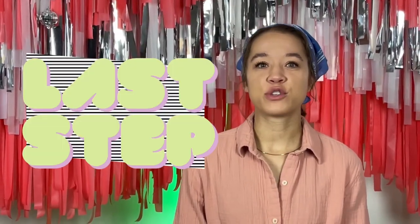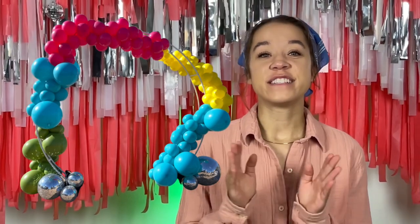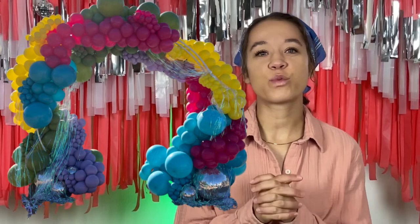The very last step to really help create that professional-looking balloon garland is to add details — with layering as well as with your minis — and that will help add so much character to your balloon garland. If you want to learn more about how to add details, we have another video on that.